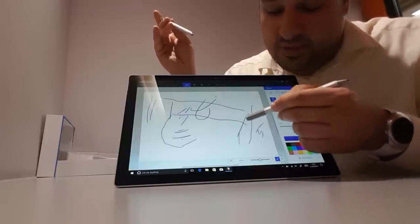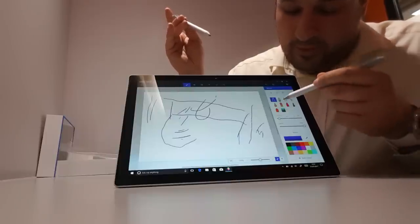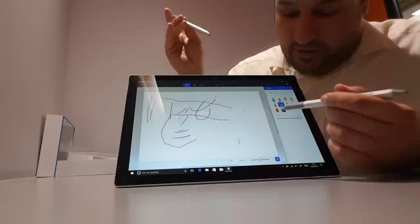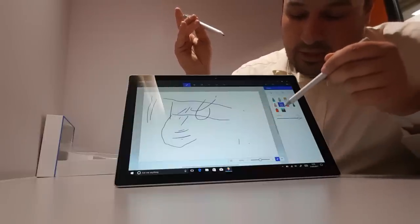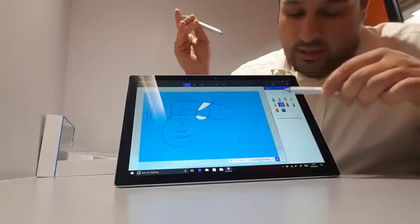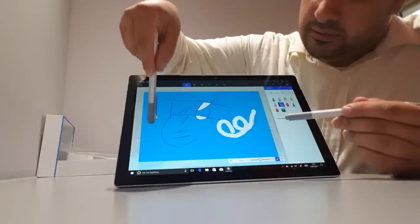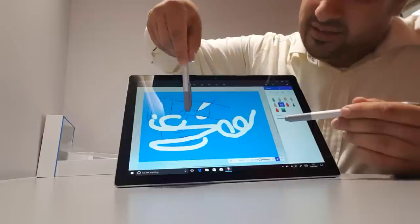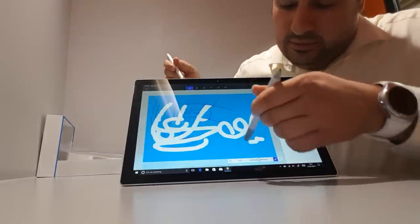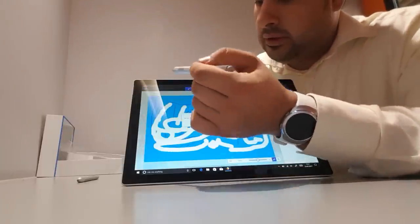What about the rubber eraser? It does rub it out, but just not the right thickness. Let's select the rubber and increase the thickness. Let's draw something and then erase it — that's pretty cool. There's a slight delay with the old pen on thick strokes. With the new pen, that's better. Let me try to draw a picture with the new pen.